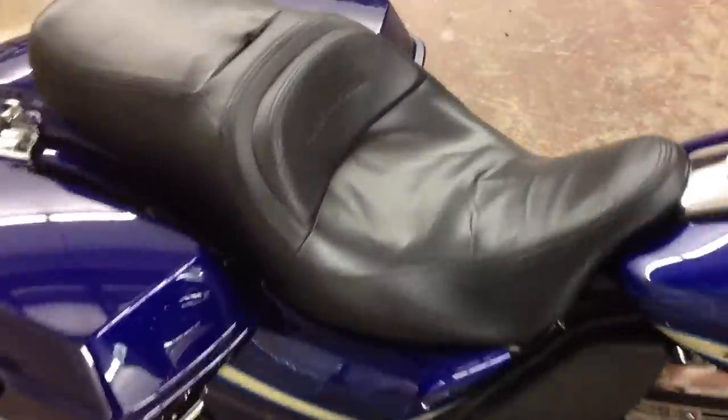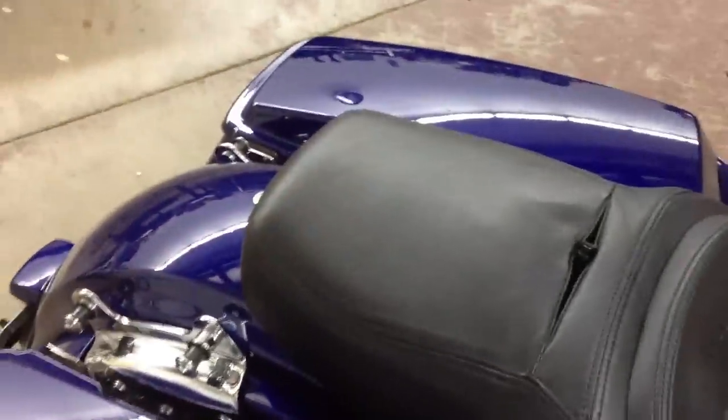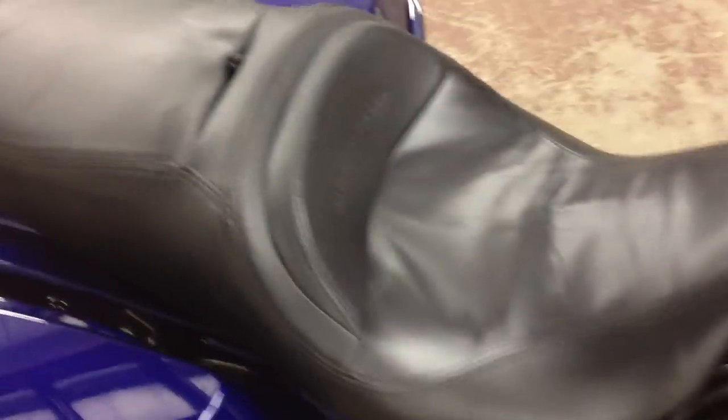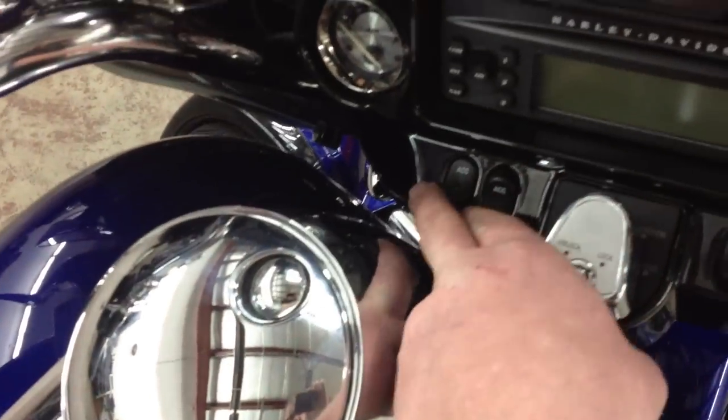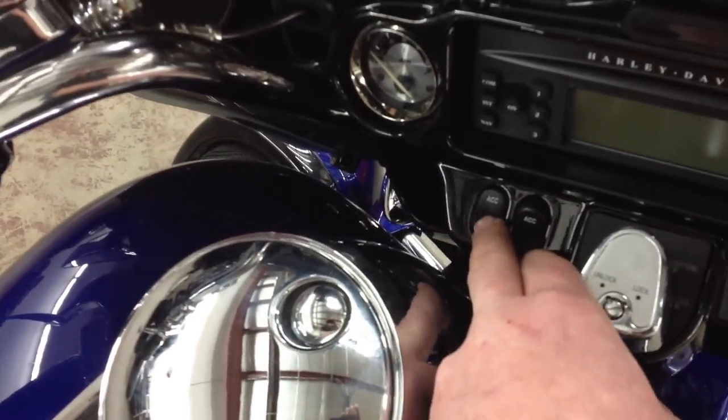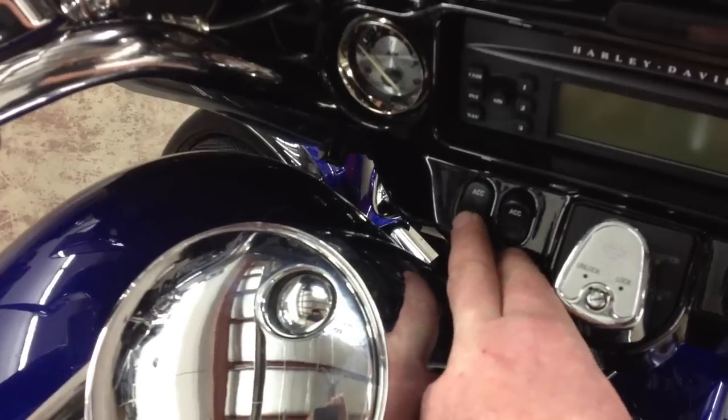The seat itself has two heating elements underneath the factory CVO Street Glide cover. There's an element here that runs up to this point in the seat, and there's also an element here that runs all the way back. Both of them are independent of the installed factory switches, which we installed here and wired directly for the seat heater.